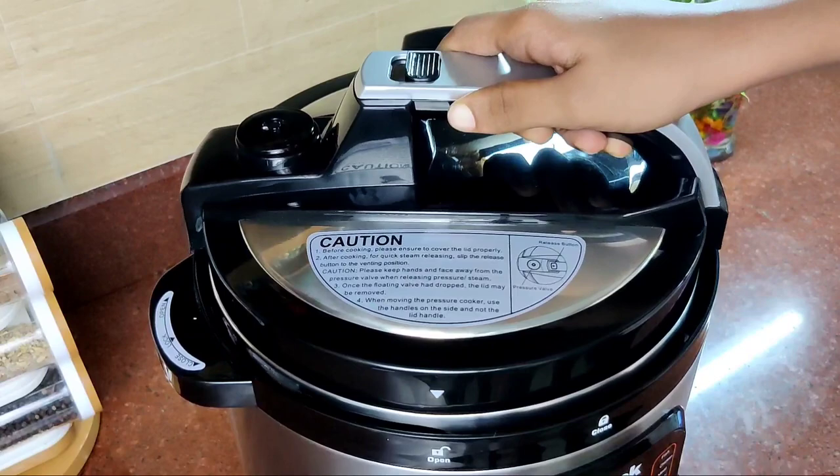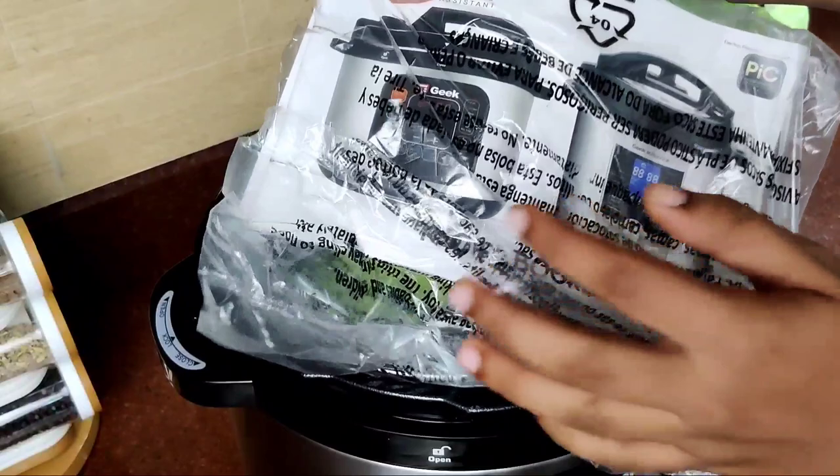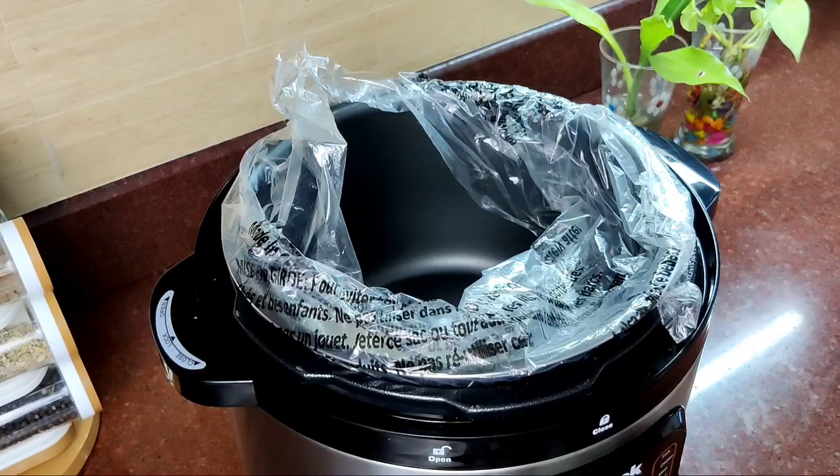Now we have a new button here. This is the recipe book. This is available to you. This is a silicone glove. This is a measuring spoon. This is a measuring cup.